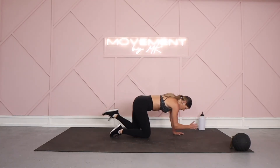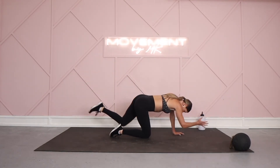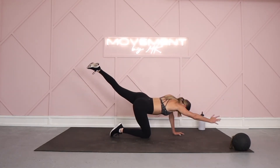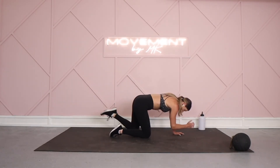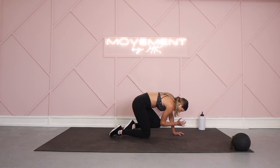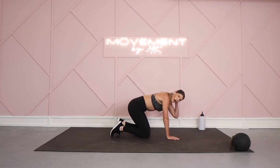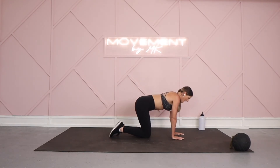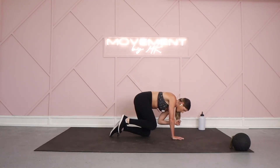Getting ready, switching sides — in eight, seven, six, five. Ready to bring it on the right — in three, two, and one. Right leg lift, point that toe, left arm extends, drive it in.